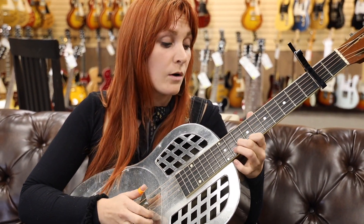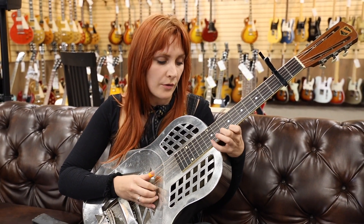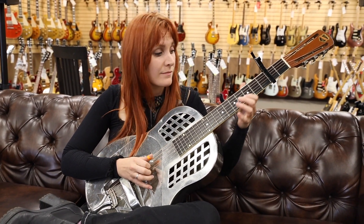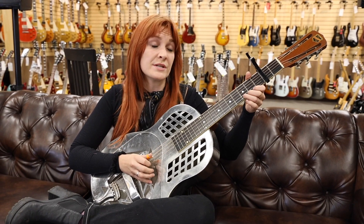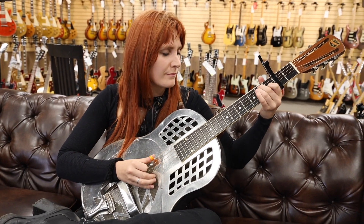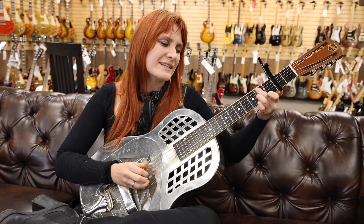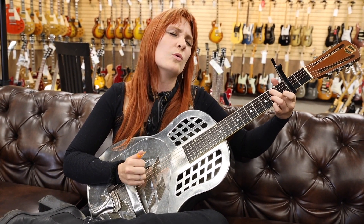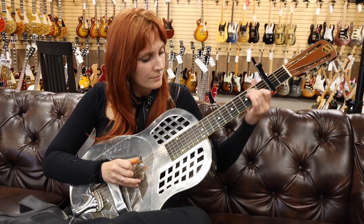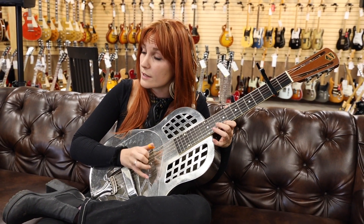I went to the depot, I looked up on the board. I didn't see no train, didn't hear no whistle. Engineer blew the whistle, fireman he rang the bell.